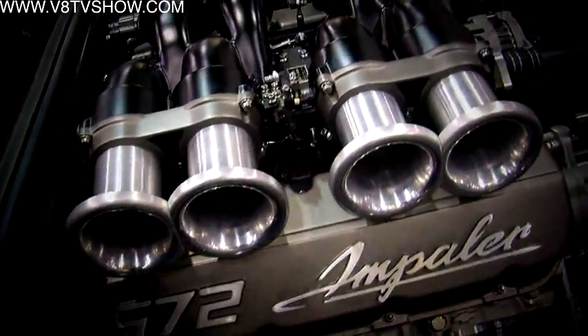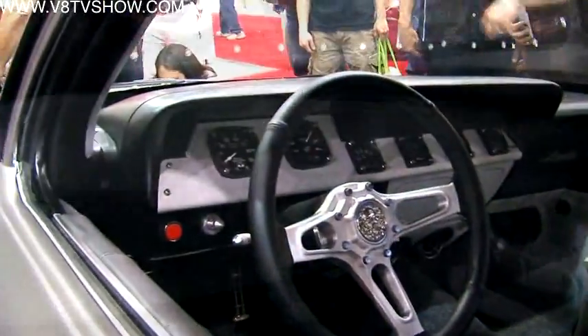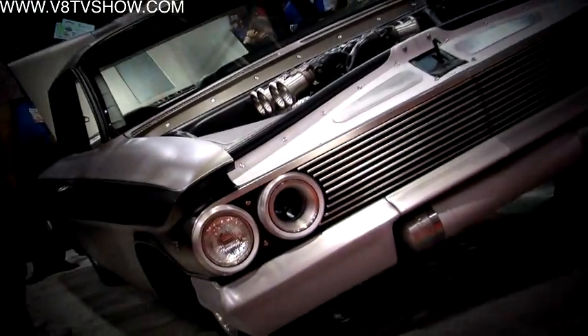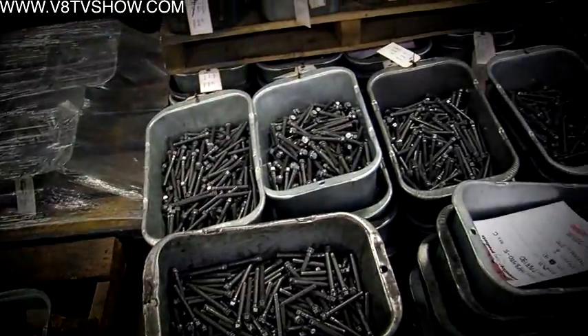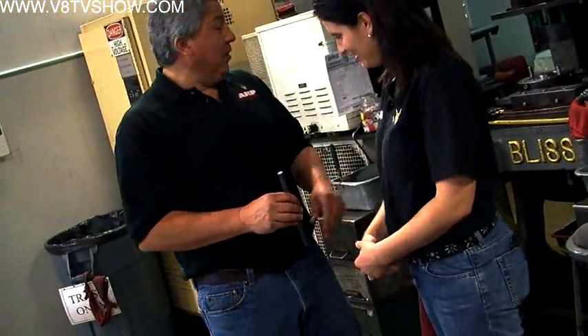Many of our favorite engine builders and custom car builders use ARP fasteners, and after seeing them on so many cool cars and great engines, we wanted to know how they were made. So we came to Southern California to tour their facility. Chris Raschke has worked at ARP for years, so he was the right guy to take us on a tour of the manufacturing facility.